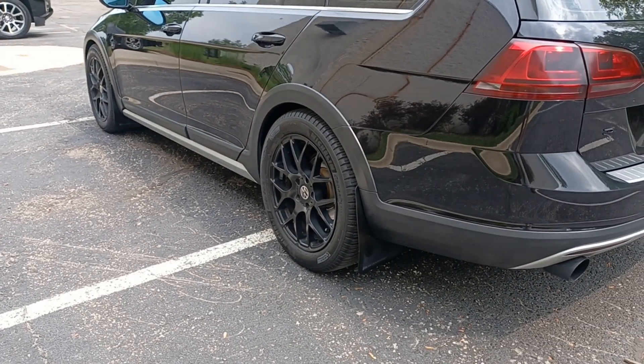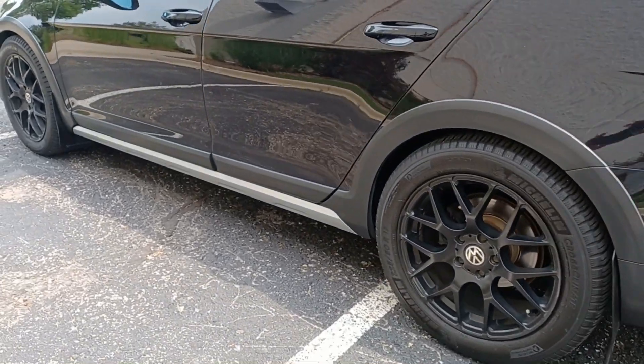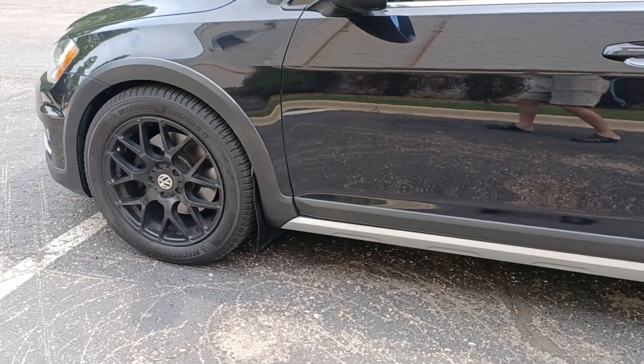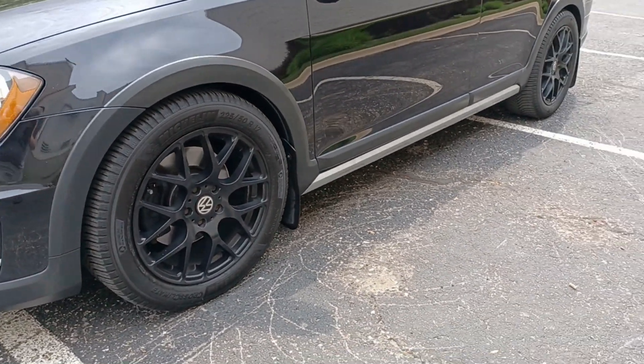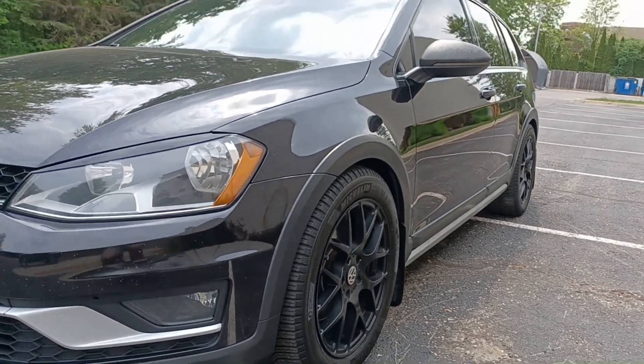For wheels, I'm running some cheap Alzors from ECS with custom fit VW center caps. Those are wrapped in Michelin Cross Climate 2s. Running a Berger Motorsports flush fit kit which is 15mm in the front and 20mm in the rear.